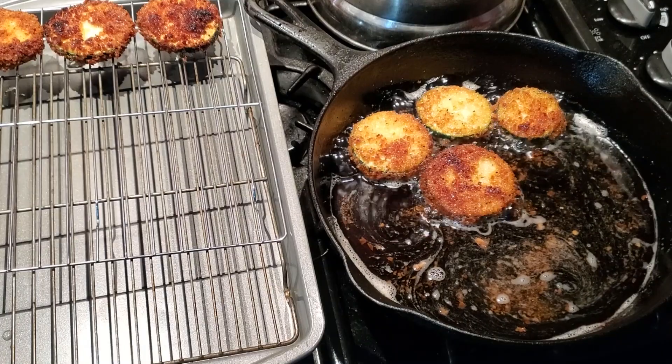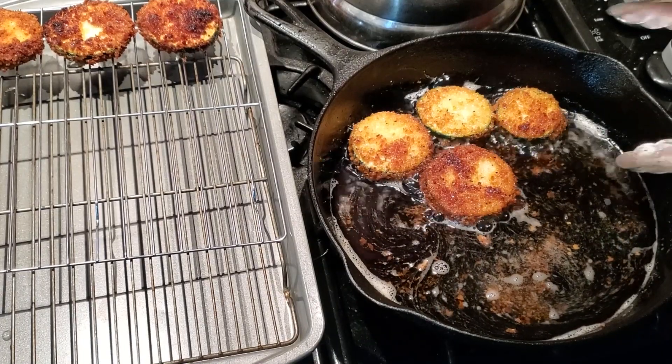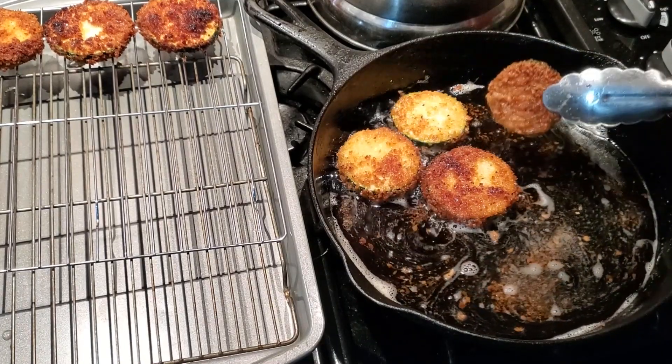Fried zucchini isn't something you want to eat very often, but it is a delicious treat every once in a while. Thank you for stopping by the old Mayfield place today. Enjoy your zucchini and have a blessed week.